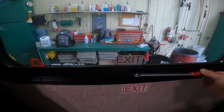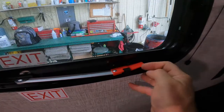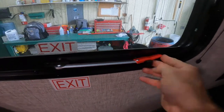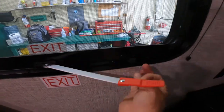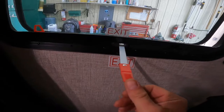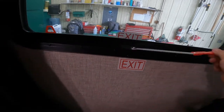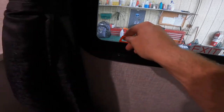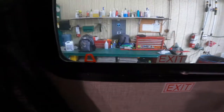The emergency exit for the RV is right here. It's simple and straightforward to use, but it's always a good idea to make sure you know how. Push down on the black tab and push the red handle over and out, move the handle perpendicular to the wall of the RV, then push the handle all the way out free of the RV. Once it is absolutely free, you can pull the red tab, remove the screen, and escape to safety.